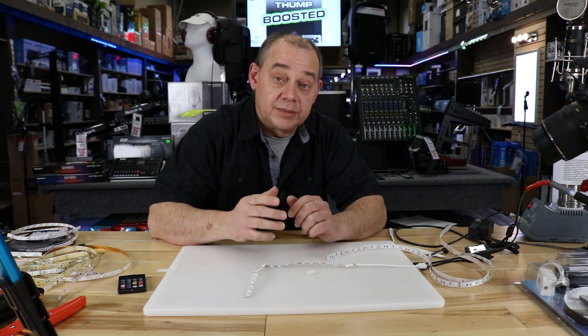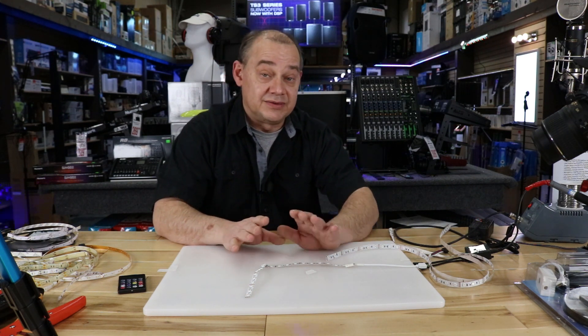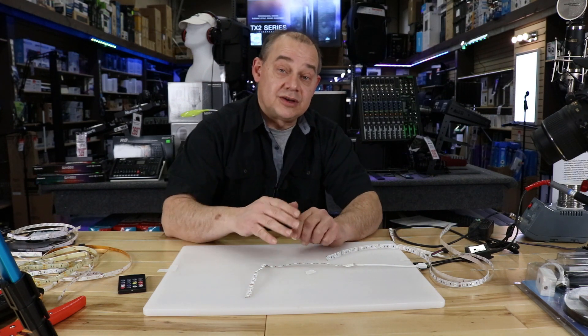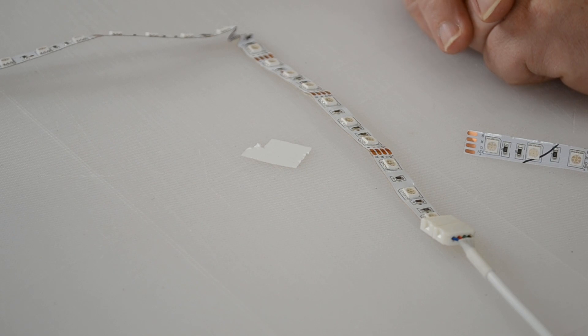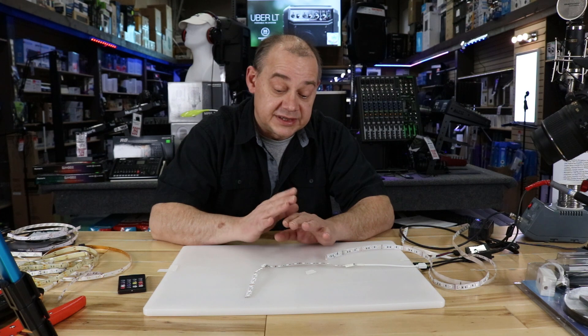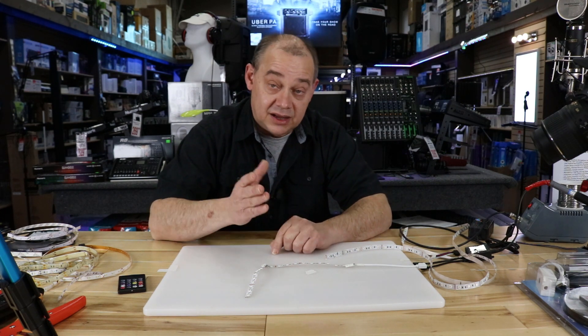We're also going to spend a lot of time on the good and the bad. We've been doing lights for over seven years, so I can definitely tell you a lot of bad stories. Today we're going to talk about bending your LED lights. If you can afford to sacrifice some lights, this is a pretty good way of doing it. If you can't afford to sacrifice any lights, this might not be a good way to go, and I'll explain why.